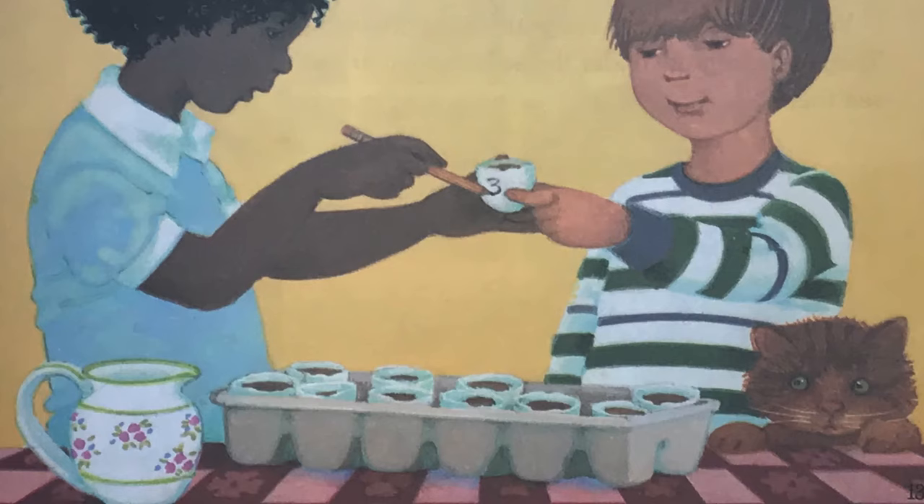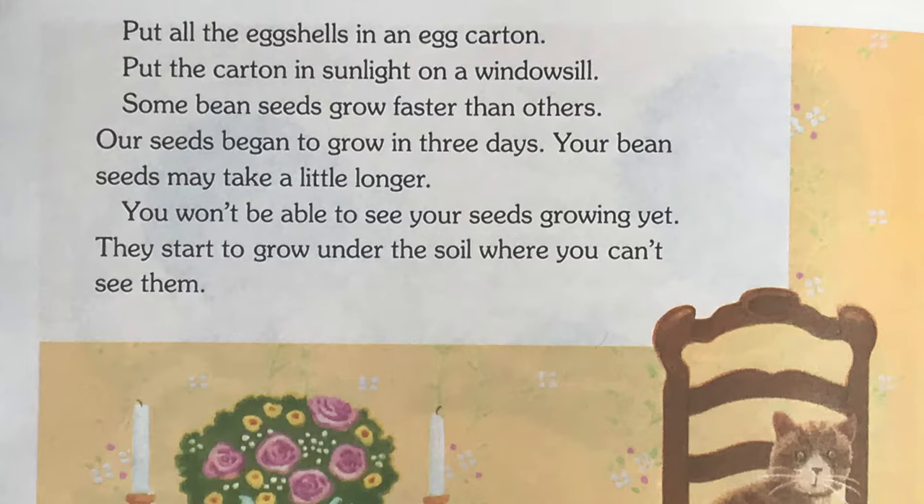Number the shells. Write the number 1 on the first shell. Put the number 2 on the next shell. Keep going until all of the shells are numbered from 1 to 12. Put all the eggshells in an egg carton. Put the carton in sunlight on a windowsill.